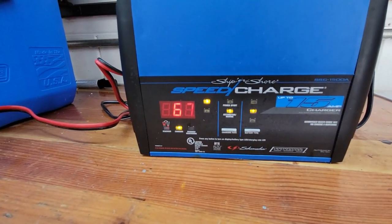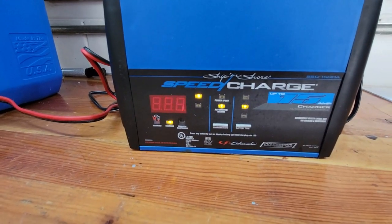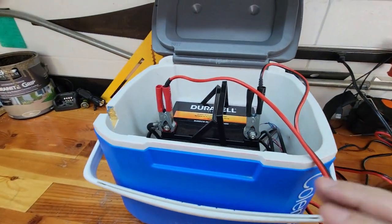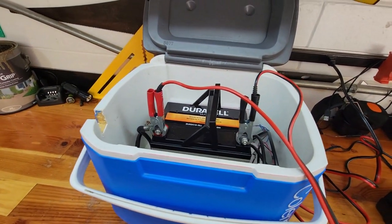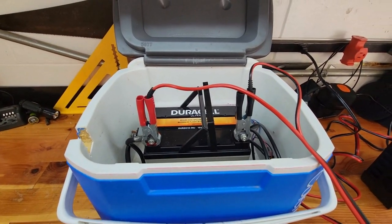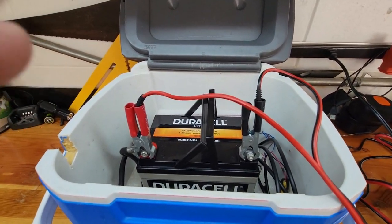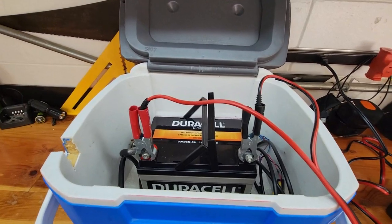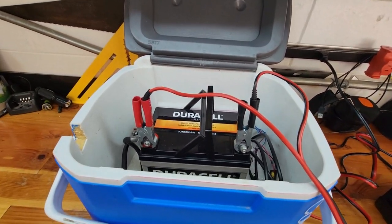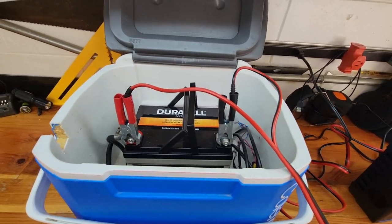67% battery life remaining after roughly two hours of use. I also had my Garmin depth finder attached and running in parallel — I know you're not supposed to do that, but I've done it multiple times. I do have a separate battery for it but that battery died, so I connected the finder here and it seemed to work fine.